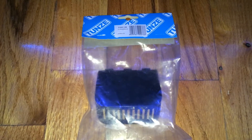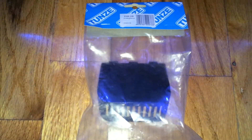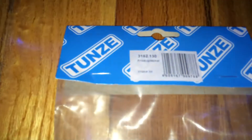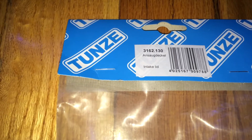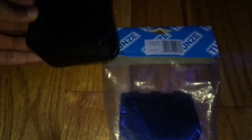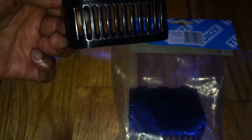Welcome back — quick unboxing. This is a Tunzee accessory, model 3162.13. I bought two of them because I have two wave boxes. It's basically a replacement for the in-tank overflow box. This one has the strainer so water can come from the surface through the wave maker box and discharge out at the bottom. Let's take a look at the tank.